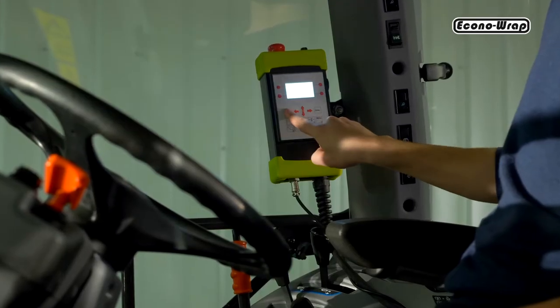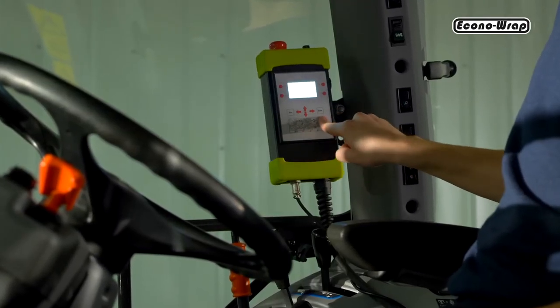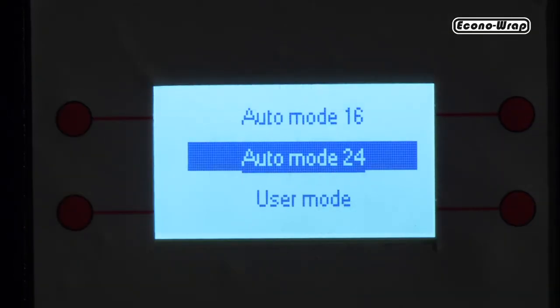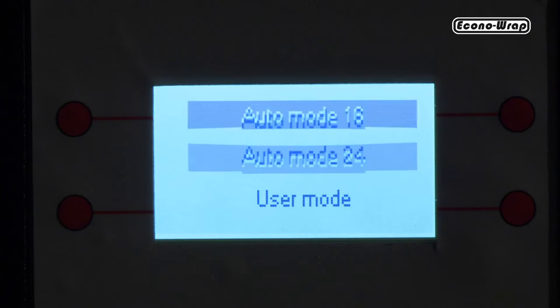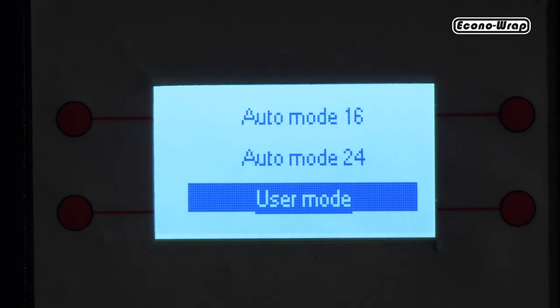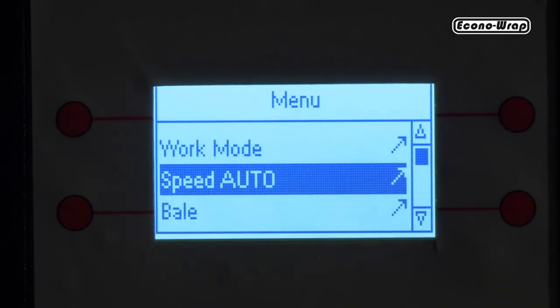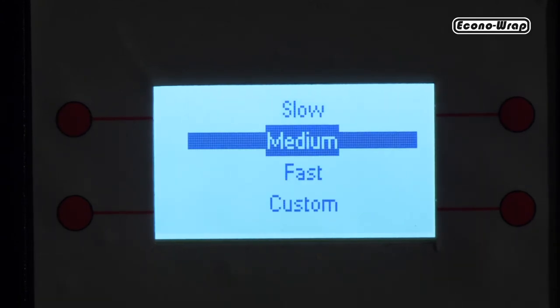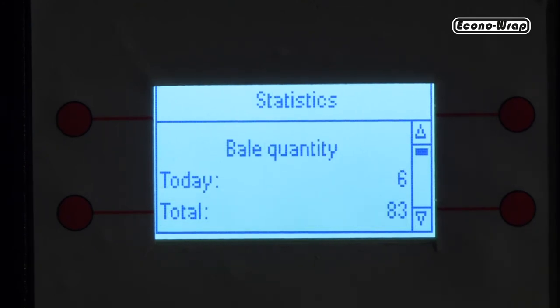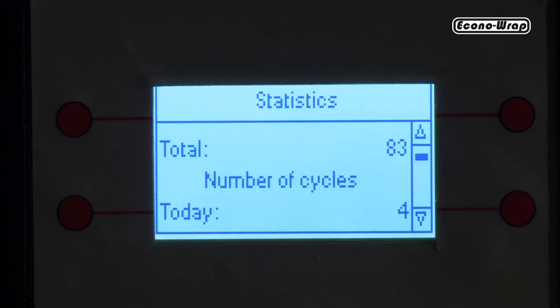The electronic command unit has a number of features to assist the operator, such as setting 24 turns for 20 inch film, 16 turns for 30 inch film, or setting your own number of turns. Setting the work speed — slow, medium, or fast. Work statistics including bale quantity, efficiency, speed, and working hours.